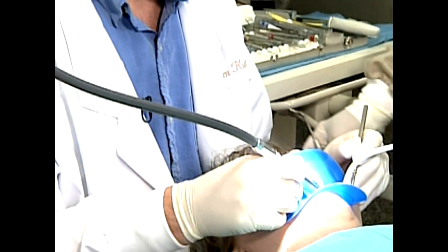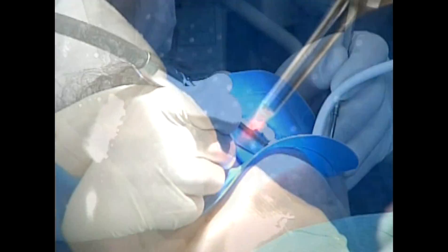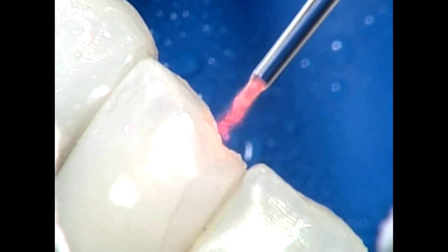A new laser dentist should introduce anesthesia-free procedures only after they have mastered laser settings, cutting, and all basic technical skills related to laser cavity preparations.